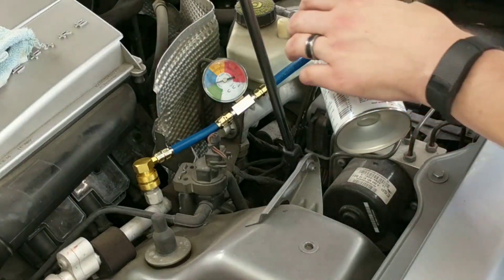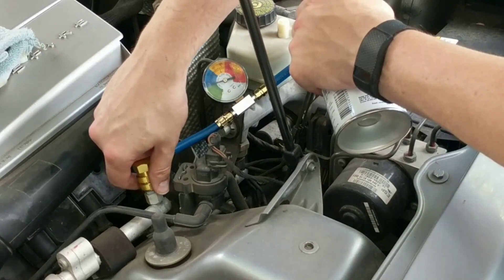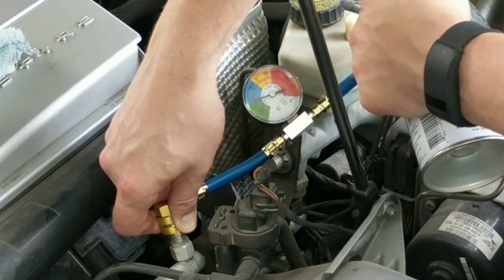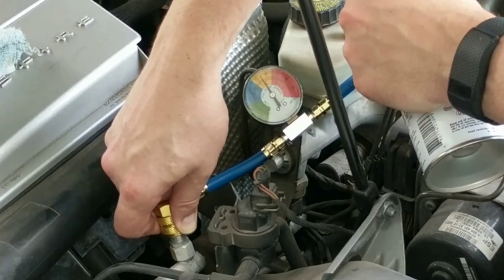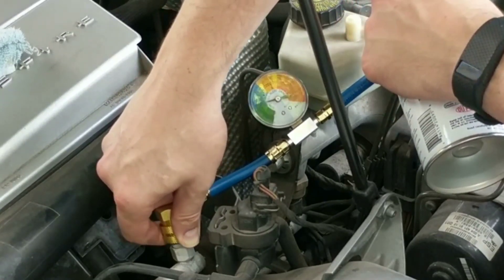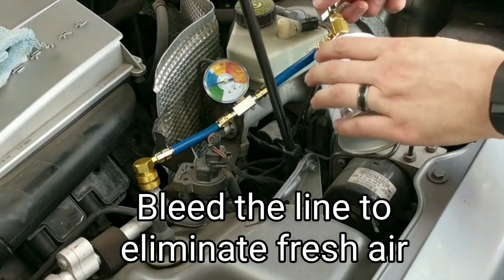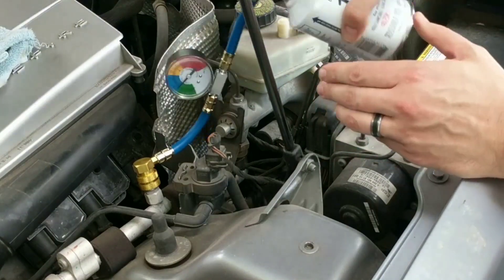I had to reposition the camera a little bit here. We're going to have to bleed this a little bit — you can do that by just popping it off of there slightly. Now let's go ahead and let the refrigerant in. Open the valve about three or four cranks.